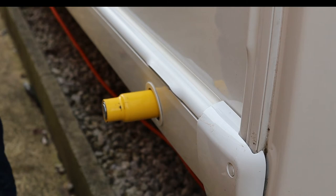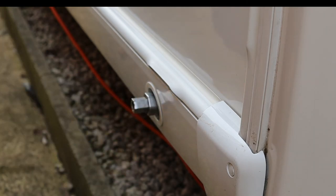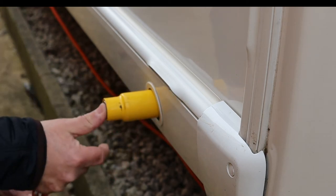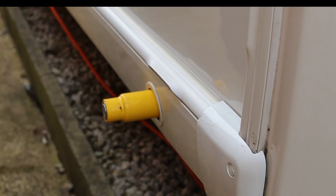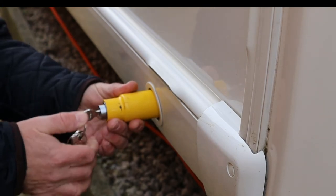To remove it, it's very simple and easy — just put the key in, turn it, and take it off. To refit: key out, push it on, and that's locked home. To remove again: key in, turn it out. It really is as simple as that.